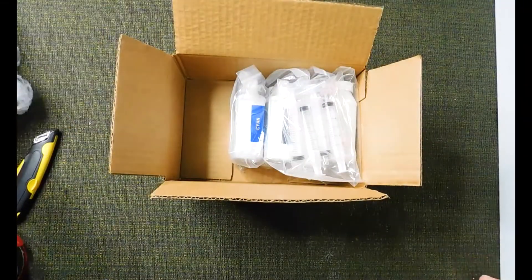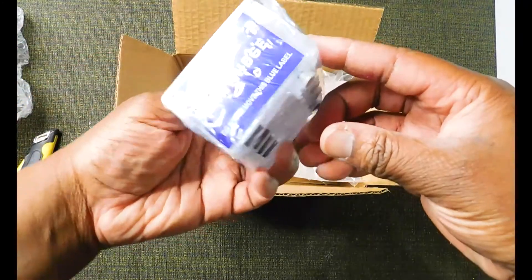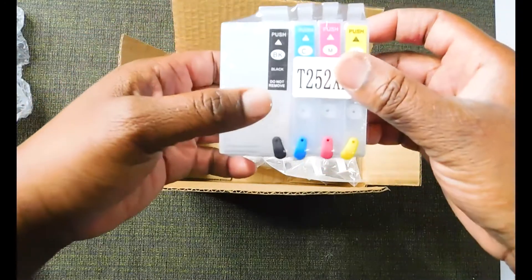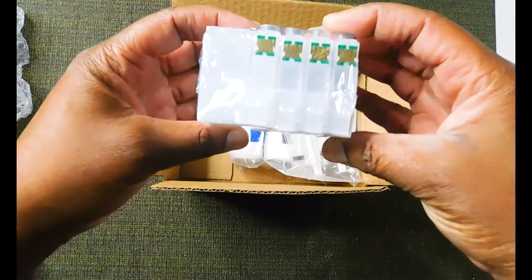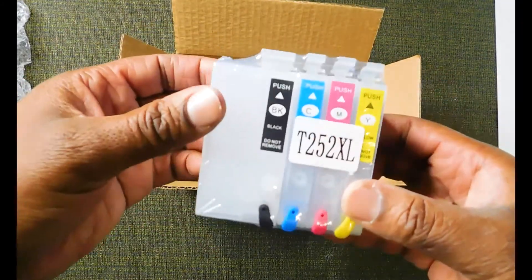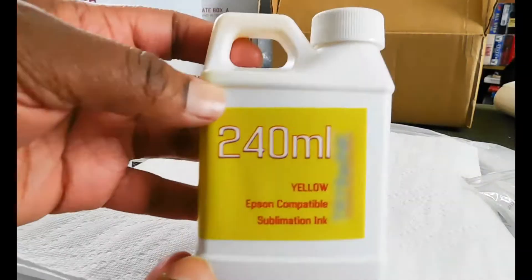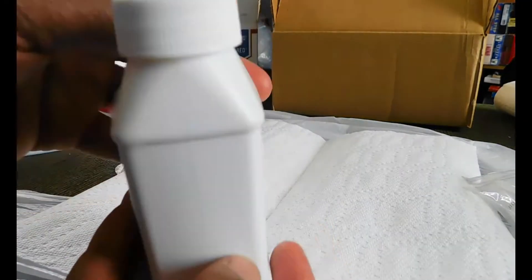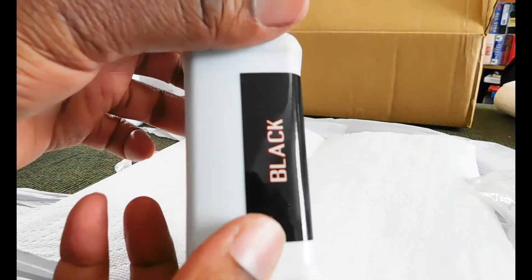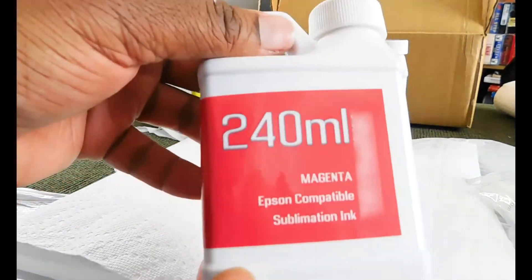The package I got included one black T252 XL cartridge, which is an extra capacity black cartridge, and three 252 standard capacity cartridges for the colors. In my estimations, the black cartridge carries three times more ink than the standard size cartridges. Also included were four 10-milliliter syringes and of course the inks: yellow, black (also known as key), cyan, and magenta.